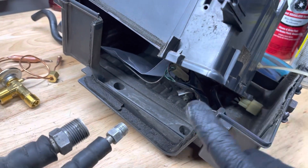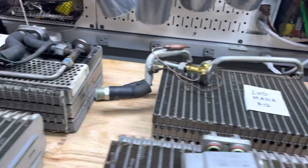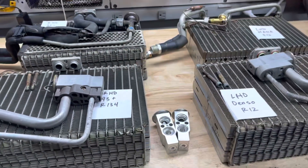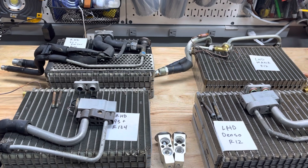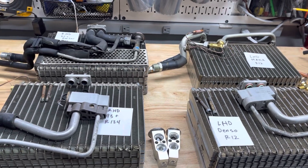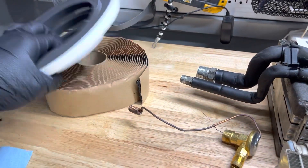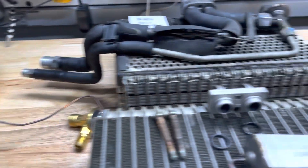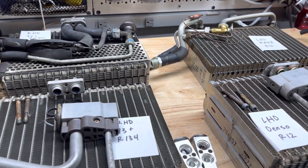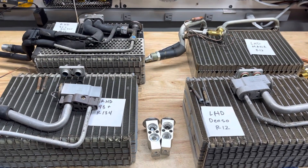Most of these evaporator boxes, when you take them out, will have the foam insulation pretty much disintegrated or gone. So we'll be including foam rolls as well — it's going to be a complete kit, everything you need to replace the expansion valve and reinstall the evaporator box. This saves you the trouble of sourcing o-rings, expansion valves, foam rolls, and everything else. They only sell huge rolls of cork tape when you only need about a foot or two, so we'll save you money and the headache.